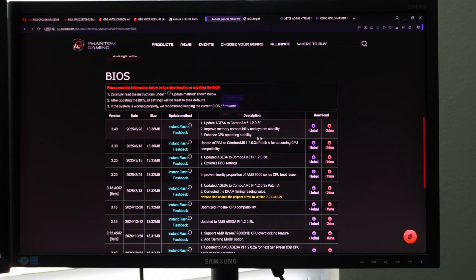So we're going to download, and you can see the description of what this update does. This updates AGESA — AMD Generic Encapsulated System Architecture — to Combo AM5 1.2.0.3F, which is the latest AGESA version. It includes improved memory compatibility and system stability, meaning memory training is going to be super fast. It also includes enhanced CPU operating stability, which makes micro adjustments to how PBO and P-States react to system load changes. This particular update also allows for things like 256 gigabytes of memory and will improve the stability of the RAM.